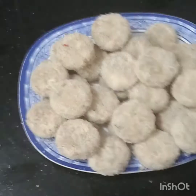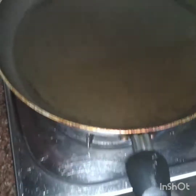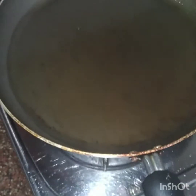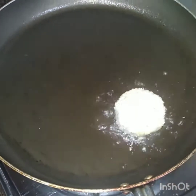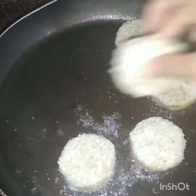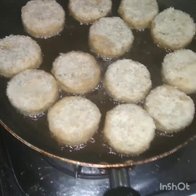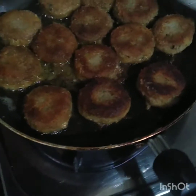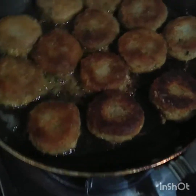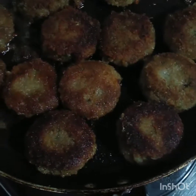I will cook it in the pan. I will use a little oil to store it in the pan. I have been cooking the two sides. I have to fry the two sides — both breadcrumbed sides are cooked.